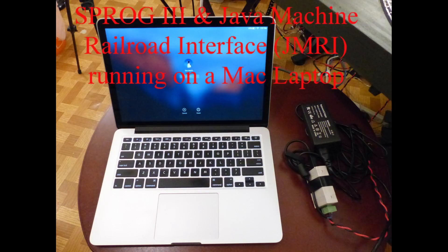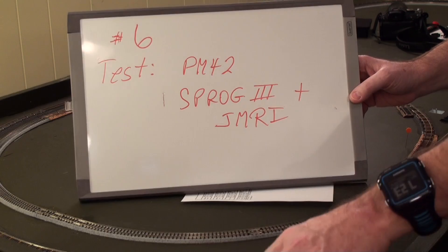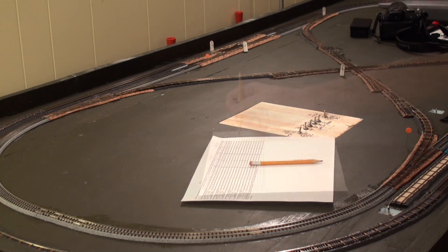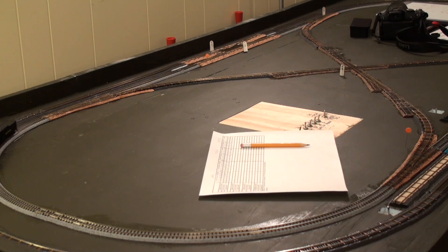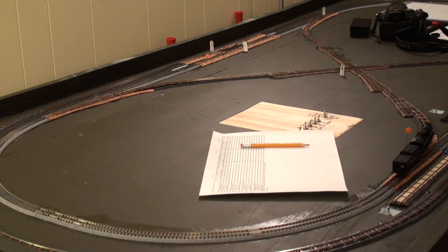We're now going to test using a Sprog 3 and JMRI. The Java Model Railroad Interface is running on a Mac laptop — here's a screenshot showing the engine roster in the background and the throttle in the foreground. We've got the Sprog 3 unit hooked up for PM42 testing with JMRI on a Mac Pro, and we'll run the same testing again. This is a fail.